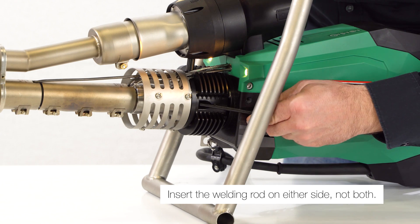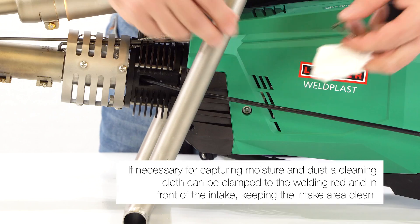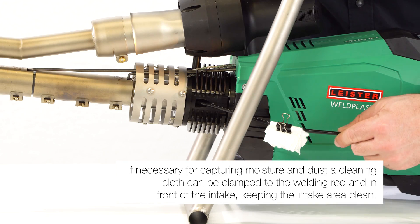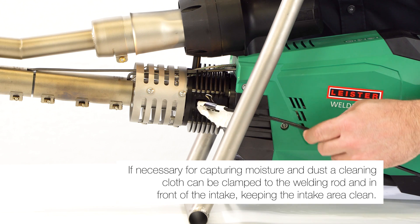Insert the welding rod on either side, not both. If necessary, to capture moisture and dust, a cleaning cloth can be clamped to the welding rod in front of the intake, keeping the intake area clean.